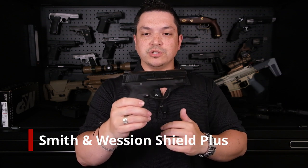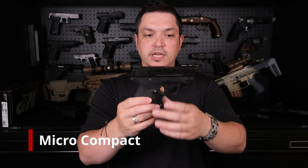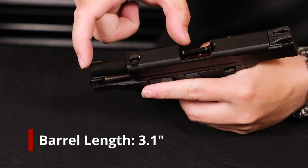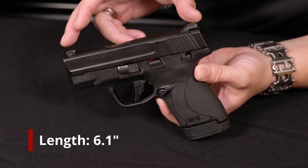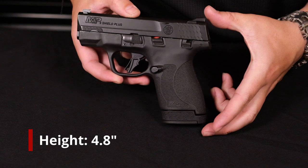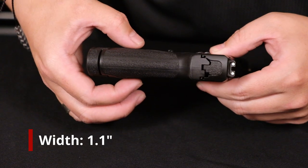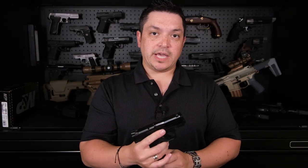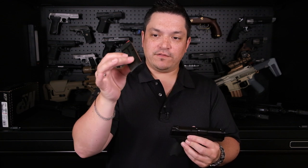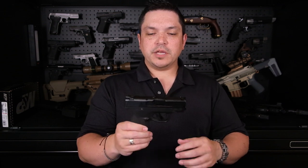Let's look at the specs. The Shield Plus is a micro-compact chambered in 9mm only. This variant has a 3.1-inch barrel, overall length of 6.1 inches, overall height of 4.8 inches with the 13-round magazine, and a width of 1.1 inches. The heaviest this gun will be — empty with the 13-rounder — is one pound 6.4 ounces, slightly lighter with the 10-rounder. All figures are unloaded.